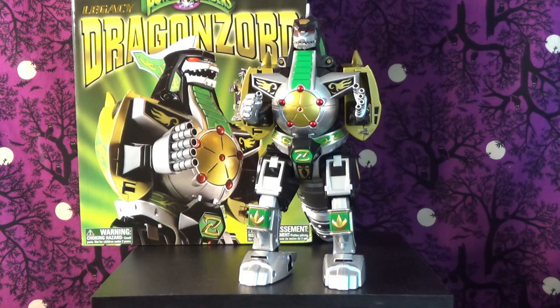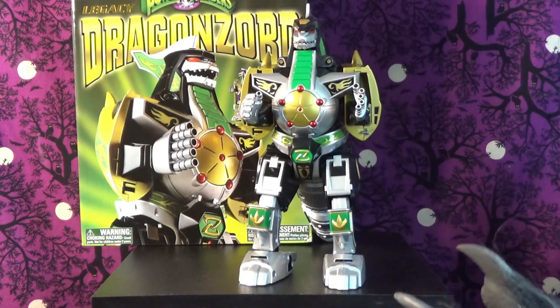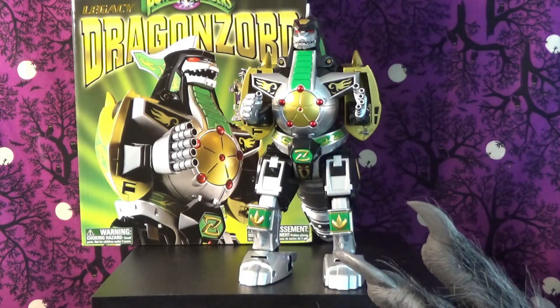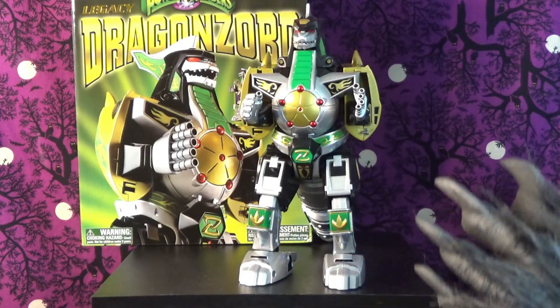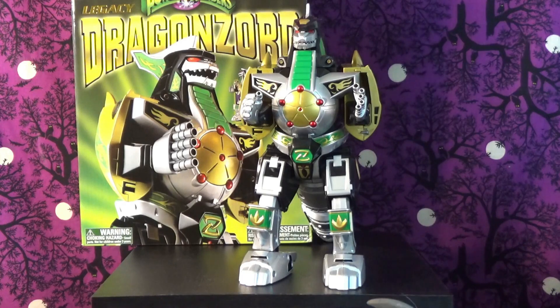Well howdy, party people and space cadets, and welcome to Slim's Reviews. I'm your host, Spider Island Space Cat Sassafras Slim, and today we're going to be taking a look at the amazing Legacy Dragonzord. This is from the Power Rangers Legacy line, which is essentially a higher-end version of some of the classic Power Rangers toys.